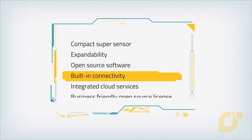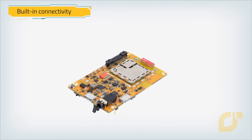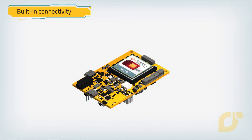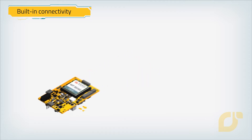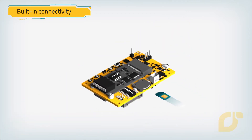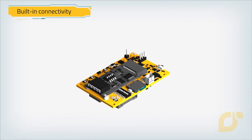Built-in connectivity. Mango Yellow is pre-connected to mobile networks around the globe with the ready-to-connect module from Sierra Wireless that offers you connectivity right out of the box, simplifying and securing your deployment, and also gives you the option to use third-party connectivity.